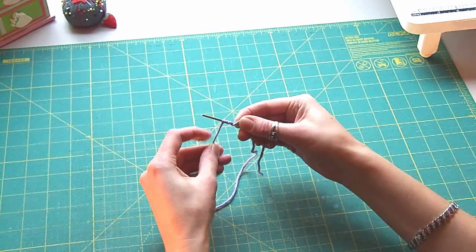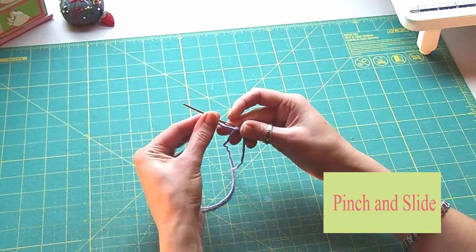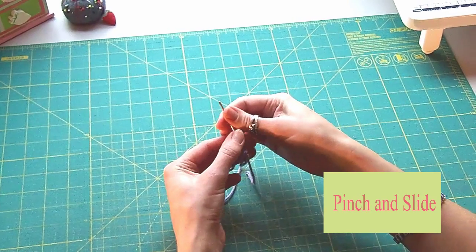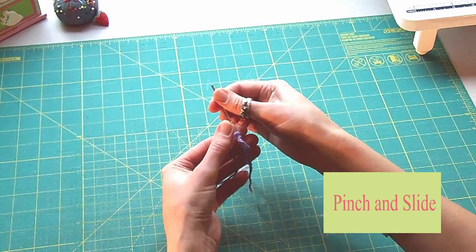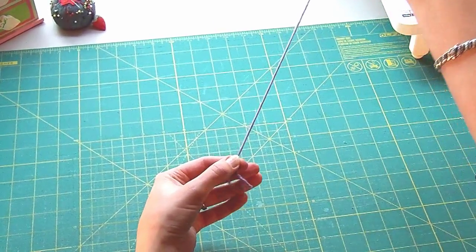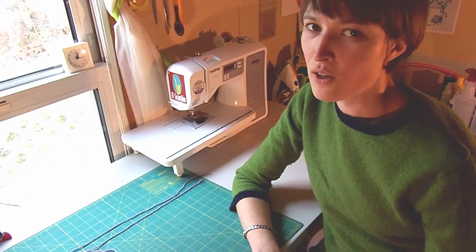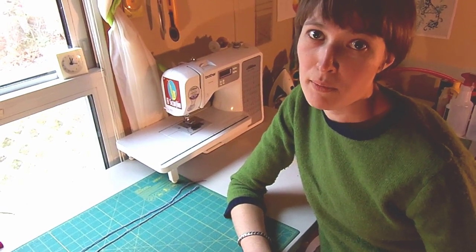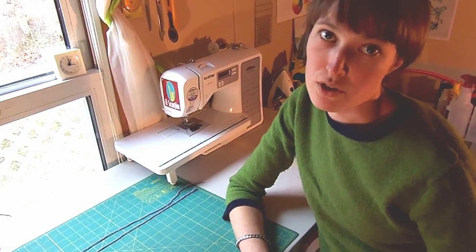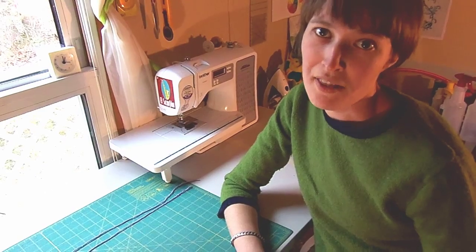Thank you. There you have it. The perfect all-purpose knot. There are other methods of course, but this one works best for me and I hope it works best for you too. If you have questions or ideas for another video, let me know. That's all for today. Thanks for watching.